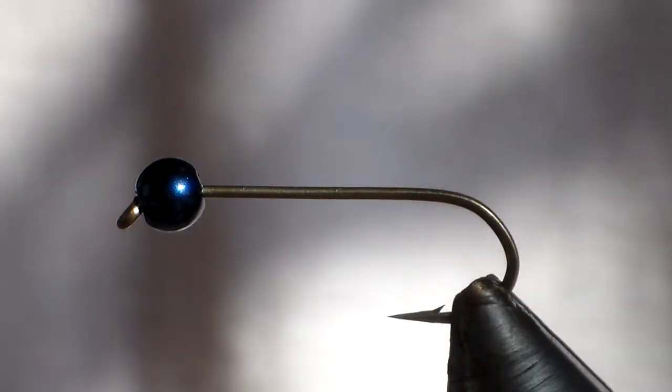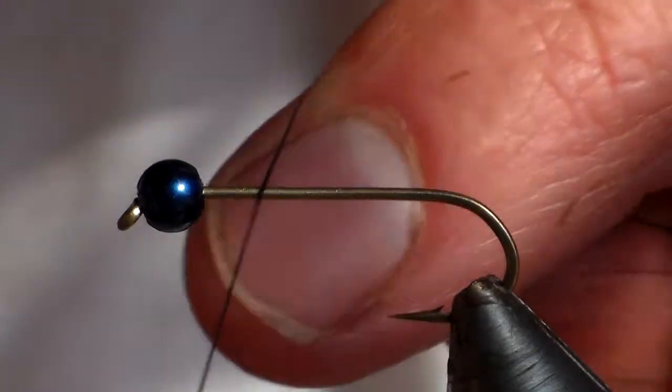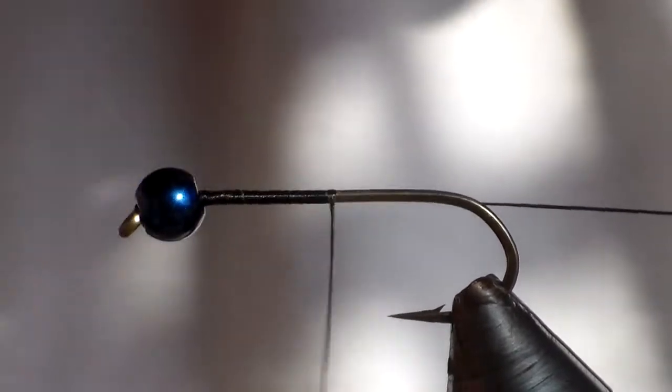I'm still tying flies for my wedding so I'm going to tie a quick woolly bugger and the colour coordination is still going to be black and red, in keeping with the wedding. But we will fish these flies later on just to prove that we can actually catch fish on them.